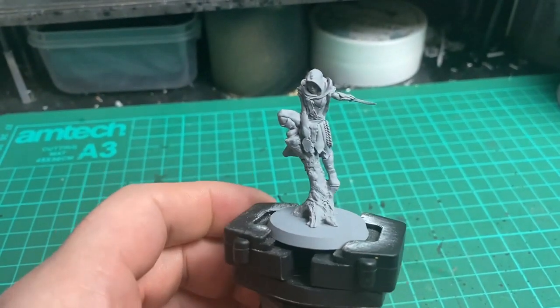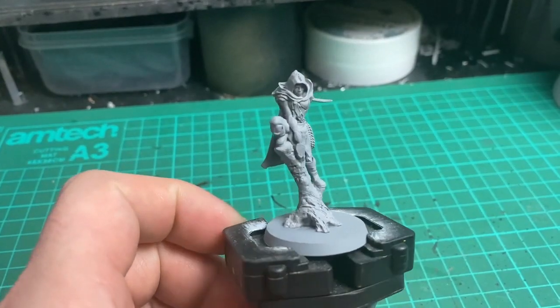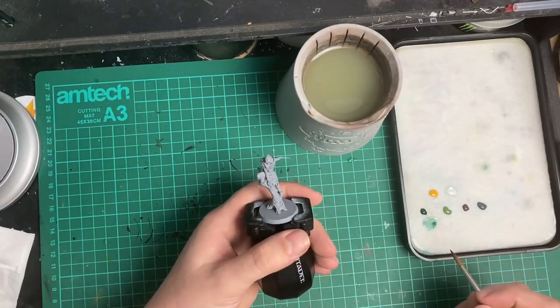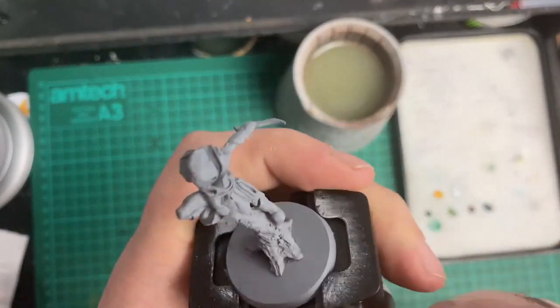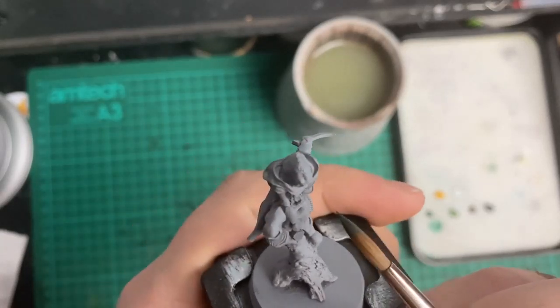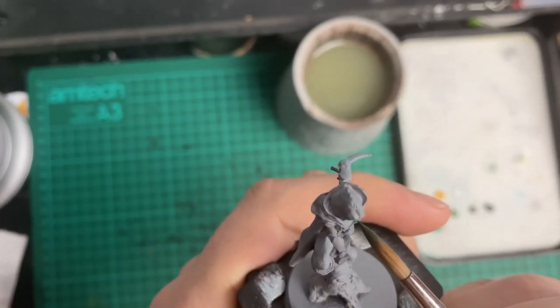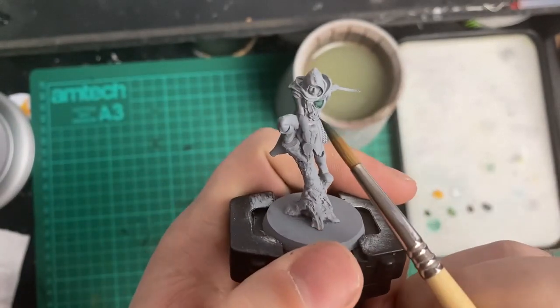I started out working on this model with just the intention of painting it up to show it off for Atlantis, and I soon decided I could actually try a few different things — things I've either been wanting to try for a while and putting off, or tried previously and wanted to have another go at. Those were: non-metallic metal, using a limited painting palette, and continuing to work on my skin tones.